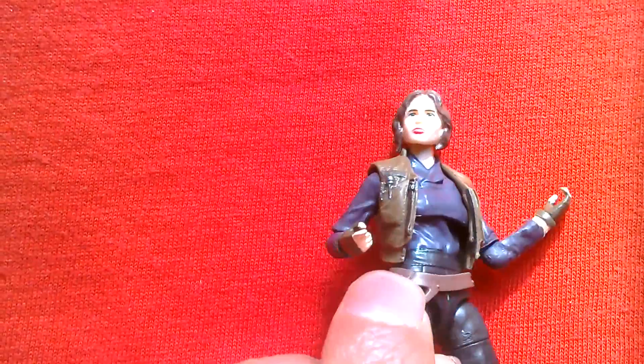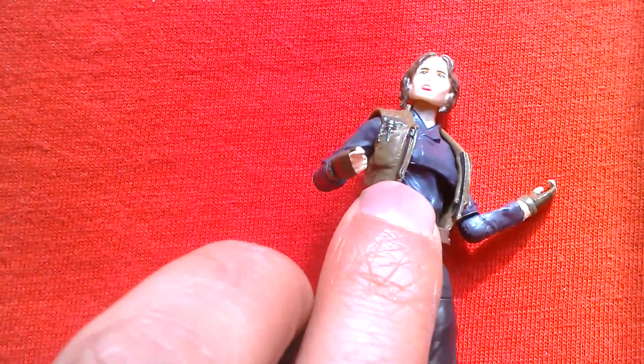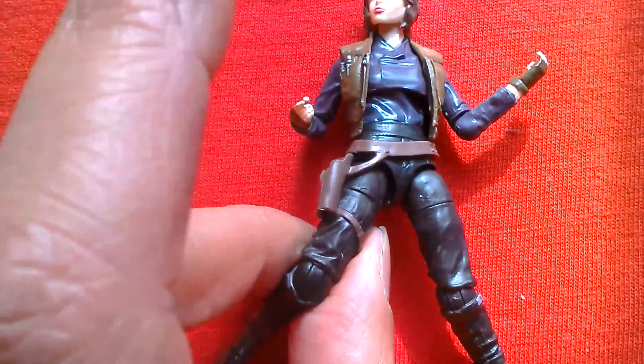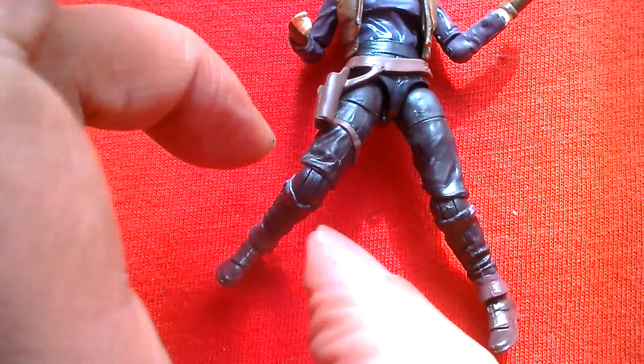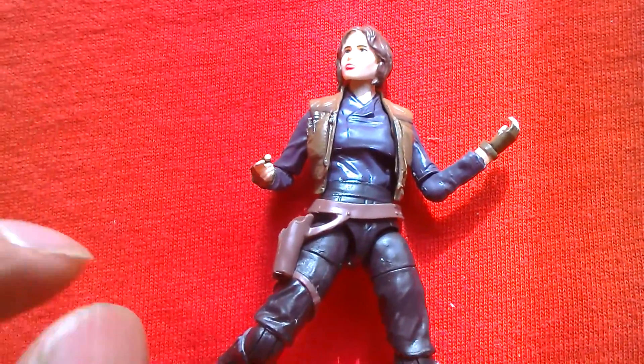You can see the little bits of data pads — or pods, or whatever they are — in her jacket. It's a really good figure. This can only be bought at Asda in the UK or Walmart in the USA.